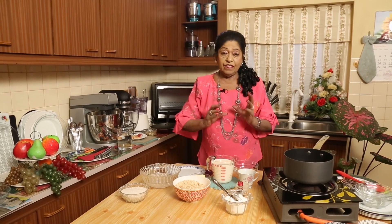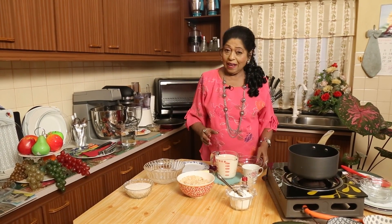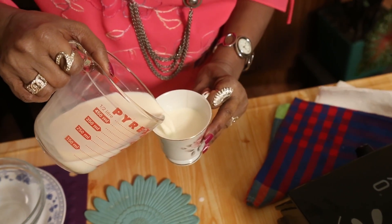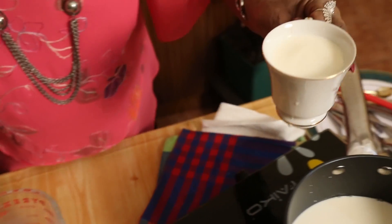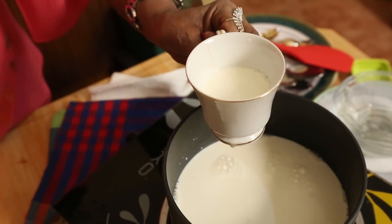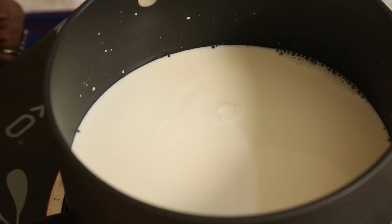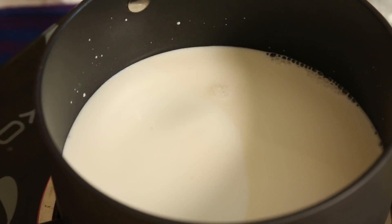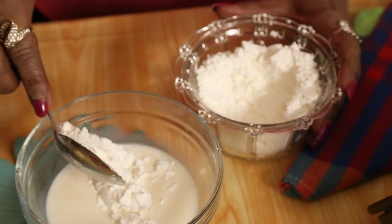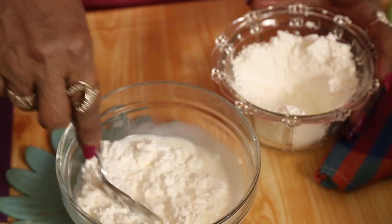We will see how we are going to prepare a custard. For that I need three tea cups of fresh milk — that will be actually one pint. The third cup I won't use the whole thing, I will keep half. Put it in and milk slightly boil — we boil the milk slowly. I will put about three dessert spoons of corn flour.